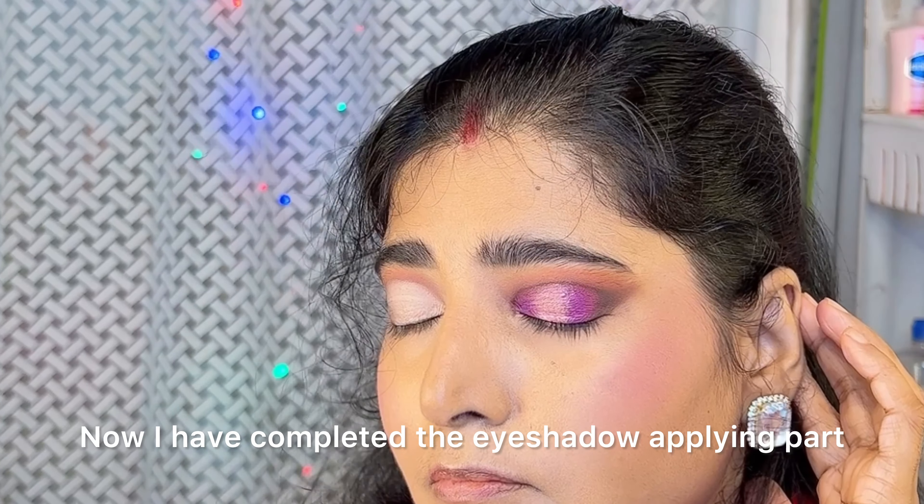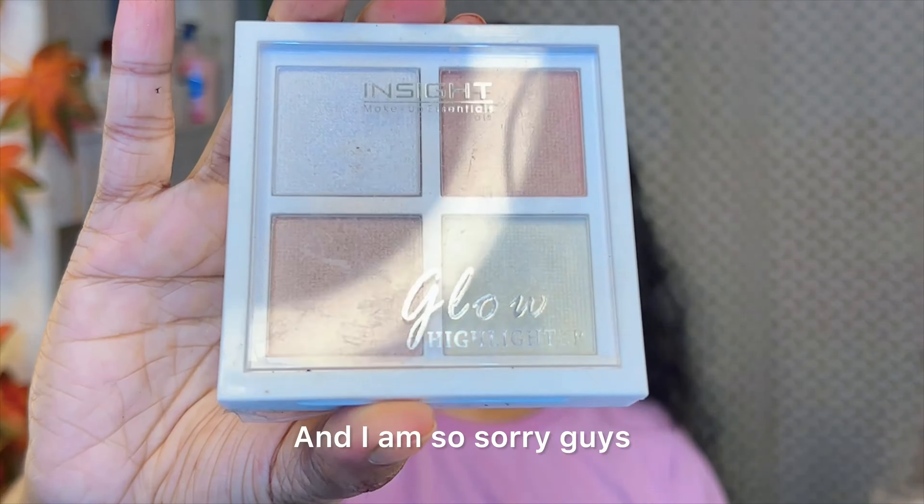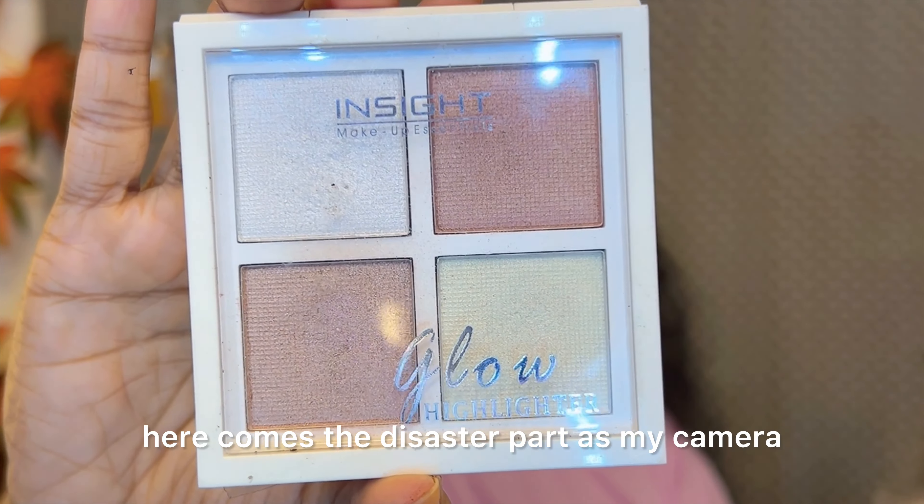Now I am taking the purple shimmery shade from the palette and applying it just on the middle of my eyelid. I have now completed the eyeshadow applying part.